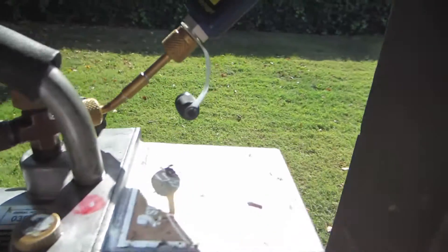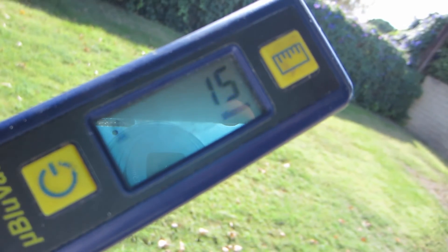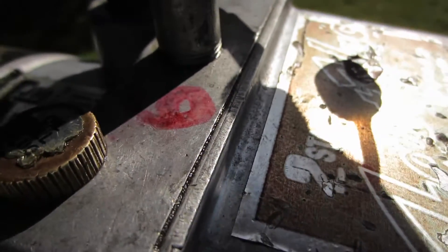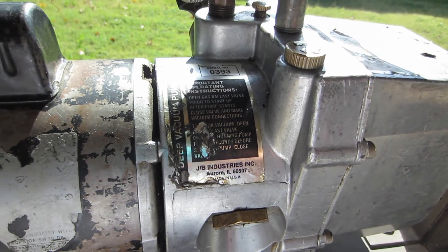Still running, but I had to mess with the oil. I actually put too much oil in this when I first started — I wasn't paying attention to the sight glass. But we're down to 15 microns. The best I've ever had it was down to 6. Not too bad for a 1993 backing pump.